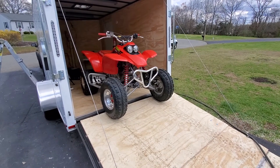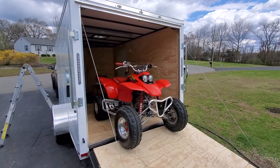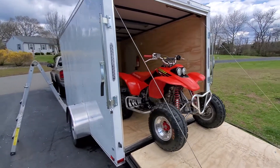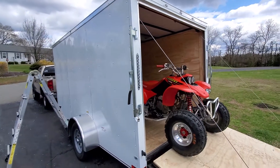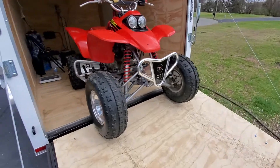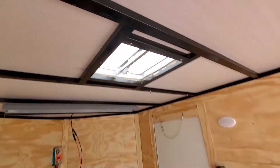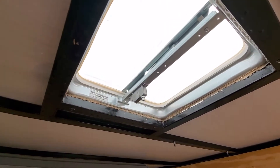This video is for my boy Alonzo. I got some problems today — I got a leak out of nowhere, a leak coming in on the trailer. I don't know what the deal is.